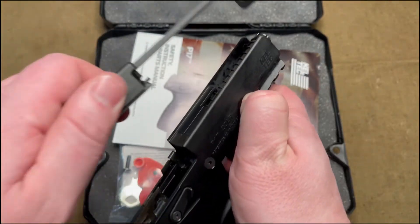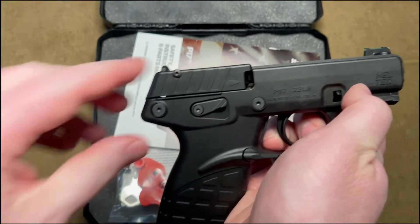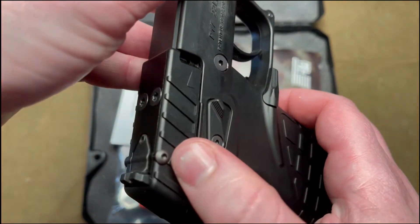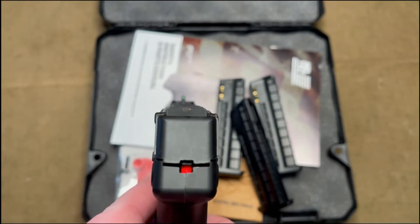Reinstalling the slide is just as easy — just put it back, all the way back, lower it down, and you're good to go. The rear sight is adjustable with these little allen key slots here and here, both windage and height.